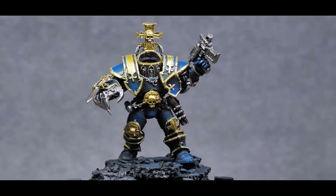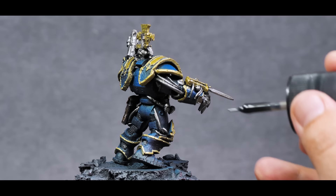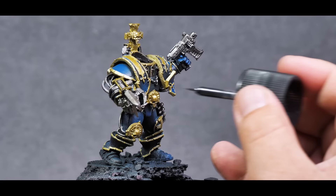With all of the base layers down, it's time to darken the model a bit and bring in some black lining with Tamiya panel liner. In this case, I pretty much use it as an all-over wash. It really helps bring those colors together, and over the gold especially, it brings out that detail and gives a tarnished look.